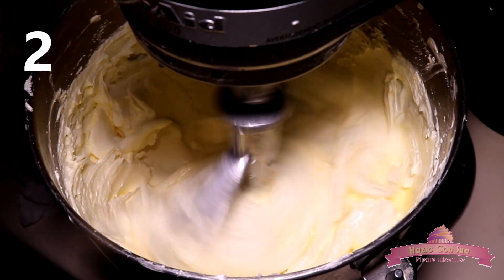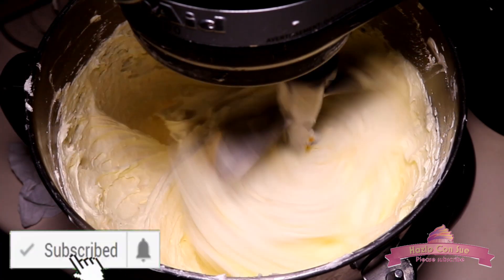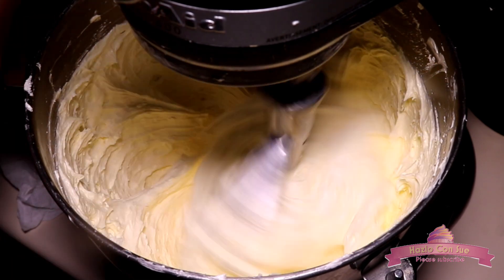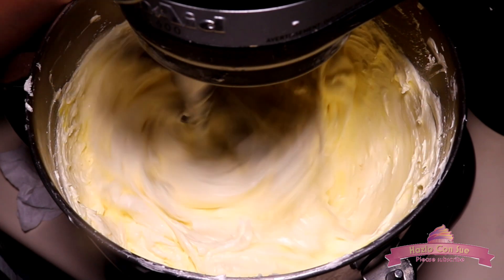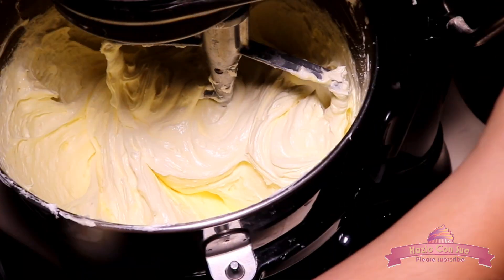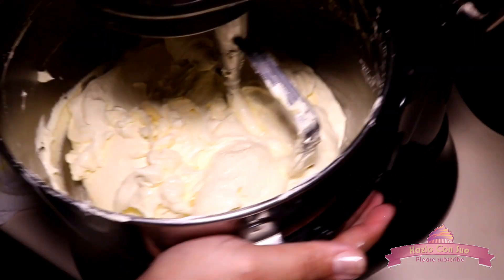Then we add the second egg and again beat for 1 full minute. Once we add the third egg we will beat for 2 full minutes. At this point the batter is a little bit more liquid and we need to ensure that the batter doesn't curdle — that's why we beat for 2 full minutes. We will stop and clean the machine.